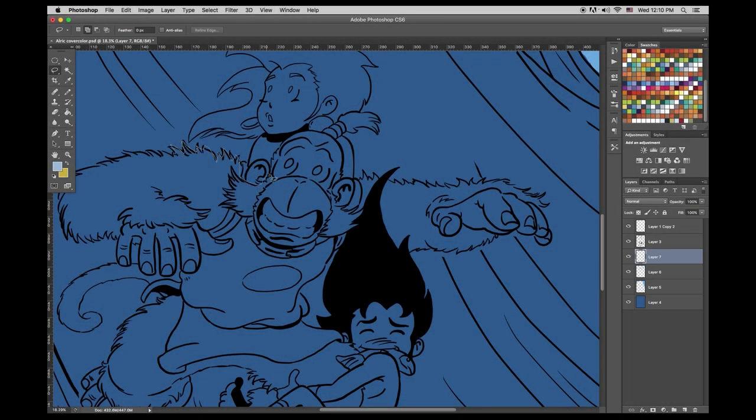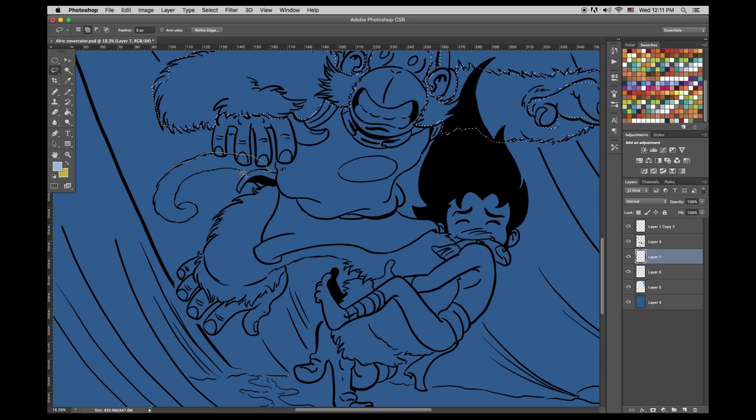Here it is in all of its inked glory. And you are using the lasso tool, just going around. I sped this up, that's why it looks so quick and efficient. Makes you look really, really good. I'm hypnotized. So I actually don't use this coloring technique — there are lots of different coloring techniques, but this one is you go around.